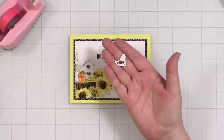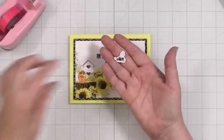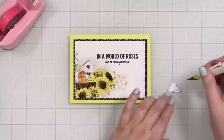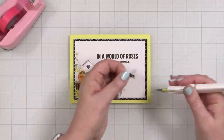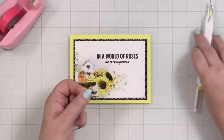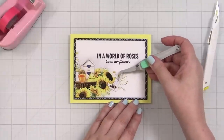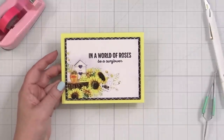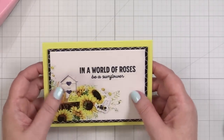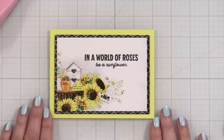I popped it up on banana cardstock from Simon Says Stamp, which matches really nicely. Then I took one of the little die cuts from the coordinating sheet — a little bee — and put foam squares on the back, because I thought it would be cute to have one little B coming in. That is the fastest card of the day! 'In a world of roses, be a sunflower' with the cute pattern — a really easy way to make a quick card with patterned papers.